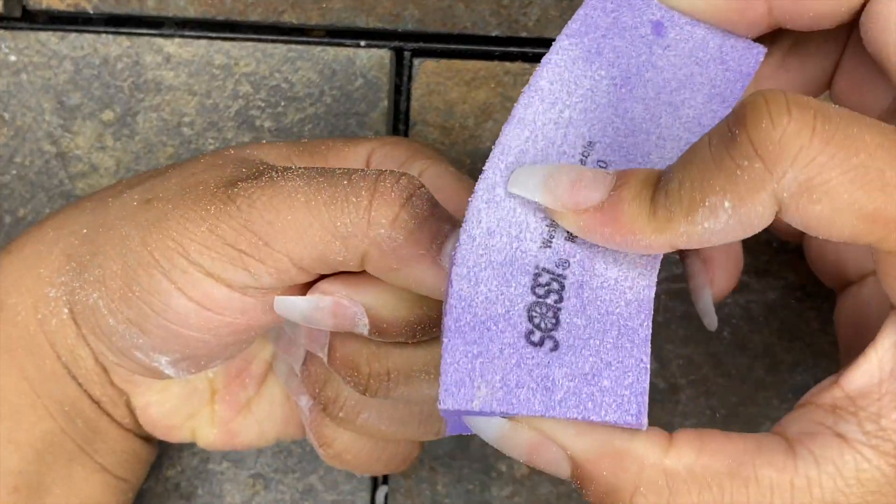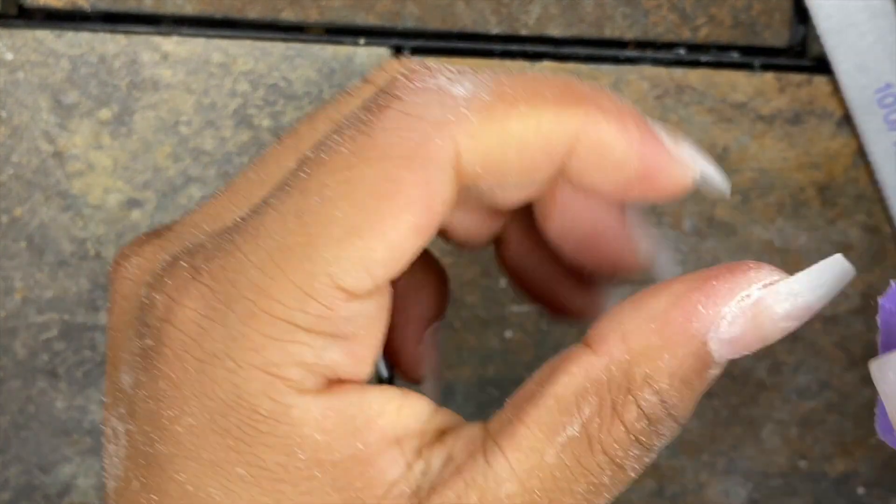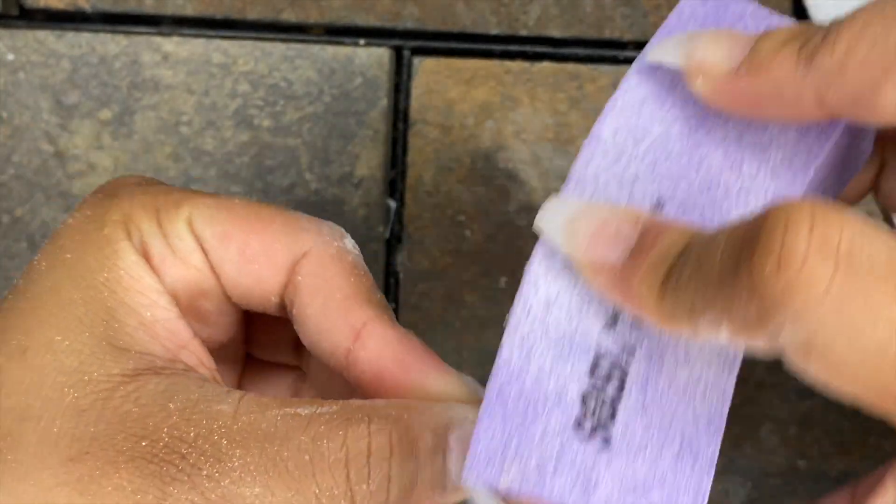Here I'm using my Sassy buffer, going over the top of my nails and smoothing out all the rough edges to get them as smooth as possible so I can have an easy, clean application of the gel polish.